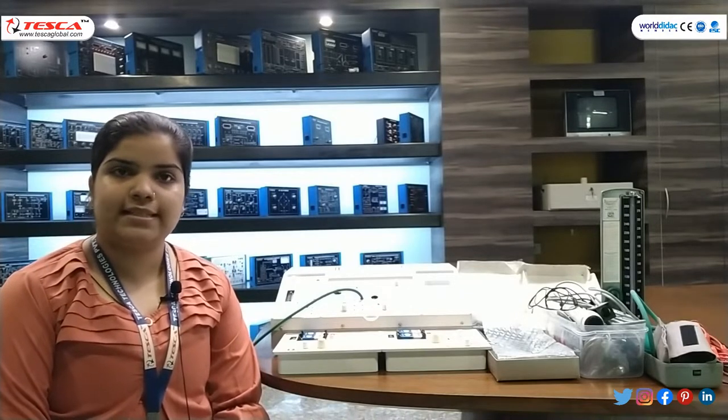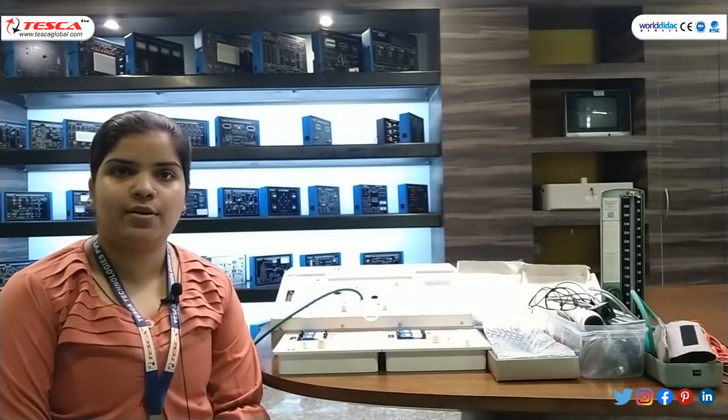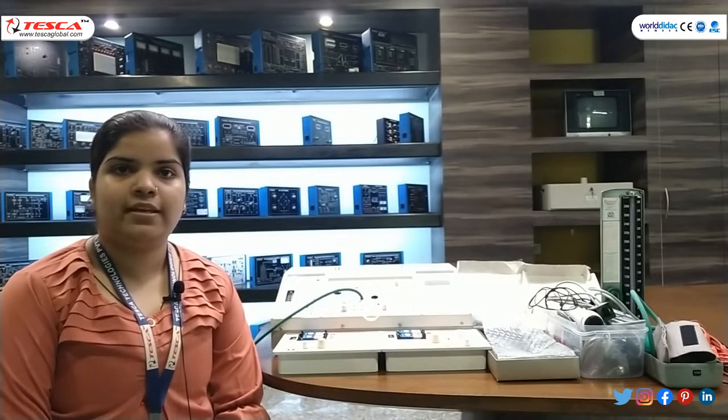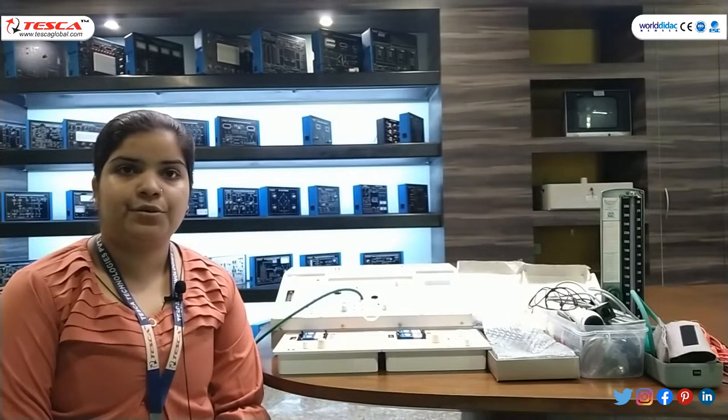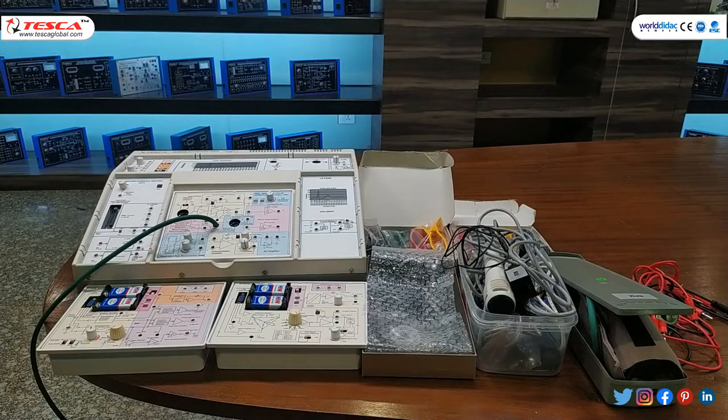This trainer kit is designed to provide a hands-on experience by performing different experiments in medical domains such as ECG, EOG, RRM, HRM and many more. It is designed to enhance your learning in the medical domain. This is our trainer kit — this is our whole setup and different accessories are also provided with it. We will now have a detailed discussion on each and every unit.